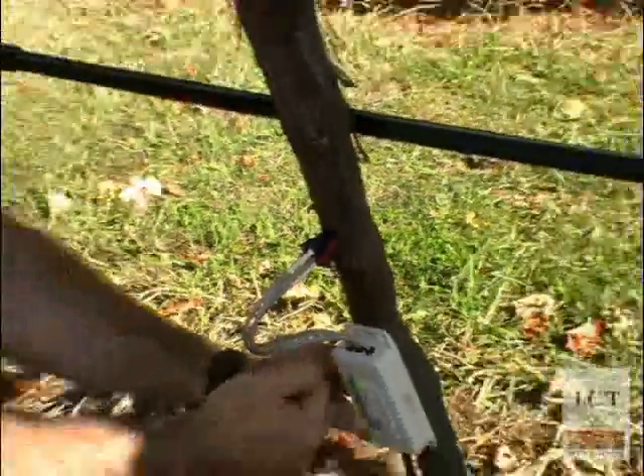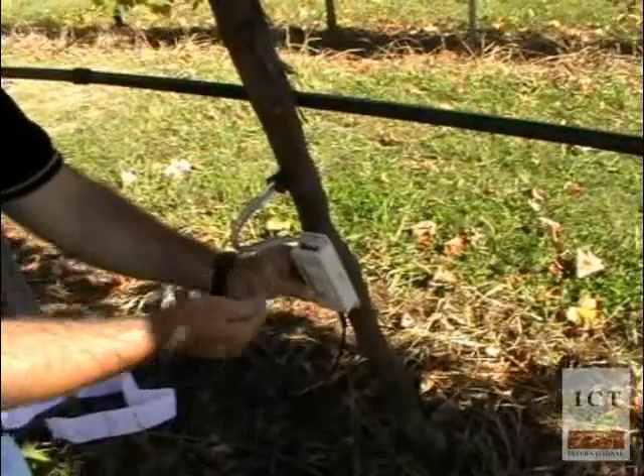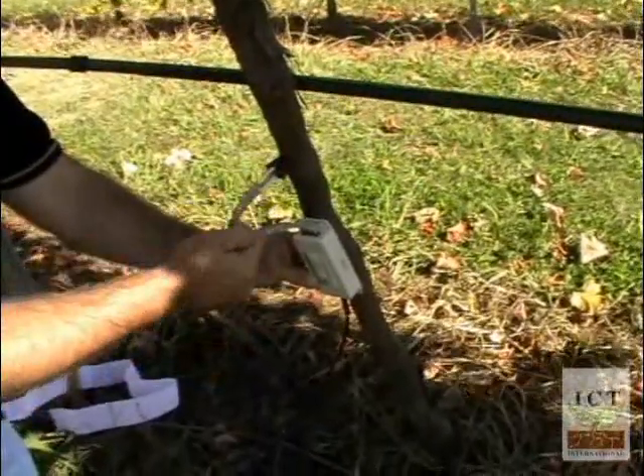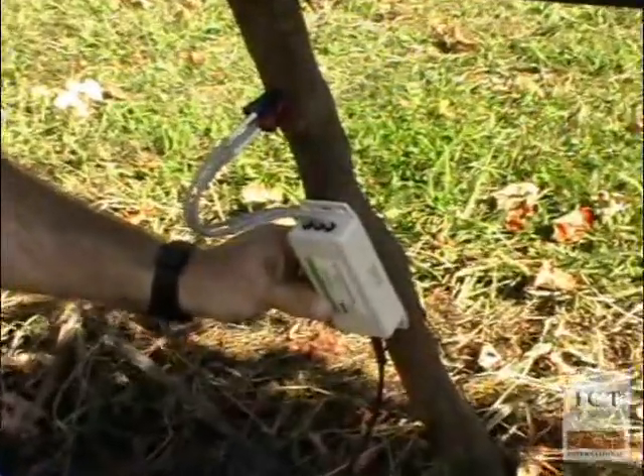Now you can clearly see the benefit of having slightly different length cables on each of the three needles, as you have a neat, gentle curve of the cables back down into the interface.